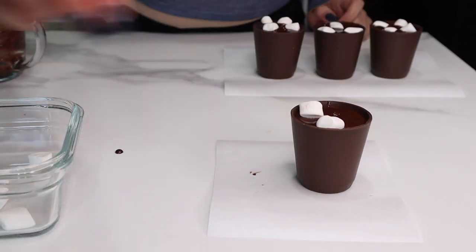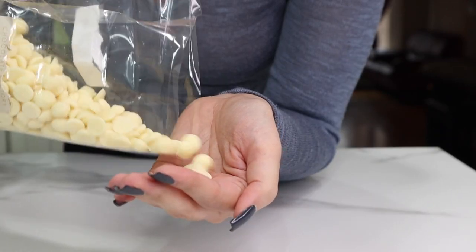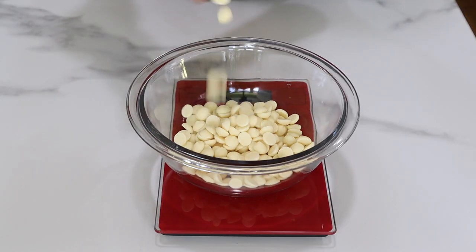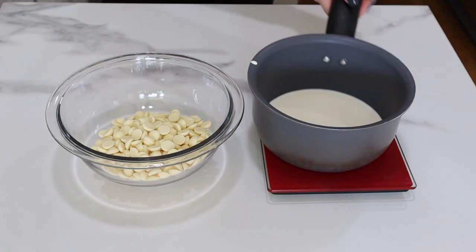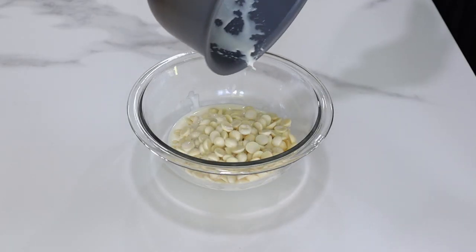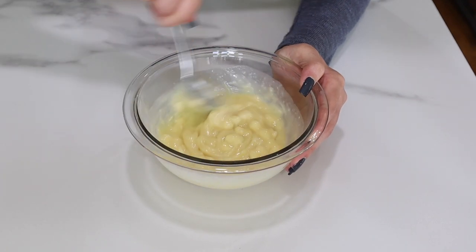Now the cups look adorable as they are — you could stop there — but we're going to make some whipped white chocolate ganache and pipe it on top to look like whipped cream. We're going to use some white chocolate Callebaut here, and this time we're going to do a two-to-one ratio: four ounces of white chocolate and two ounces of whipping cream.